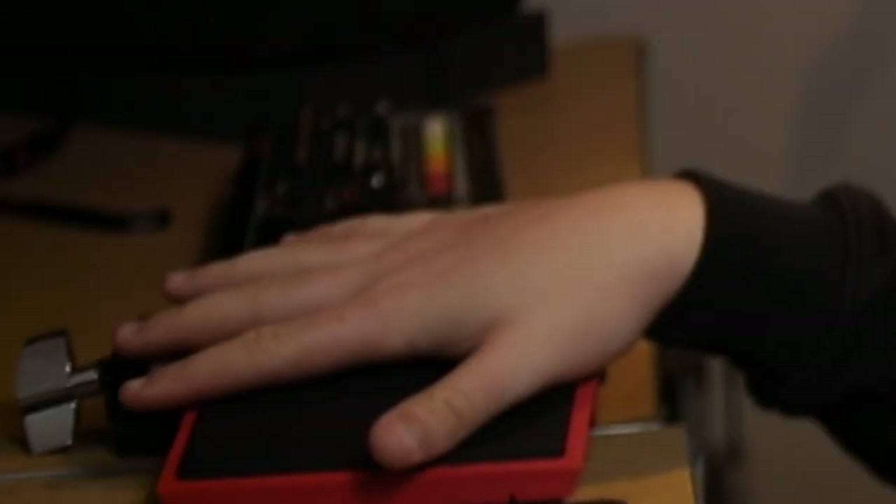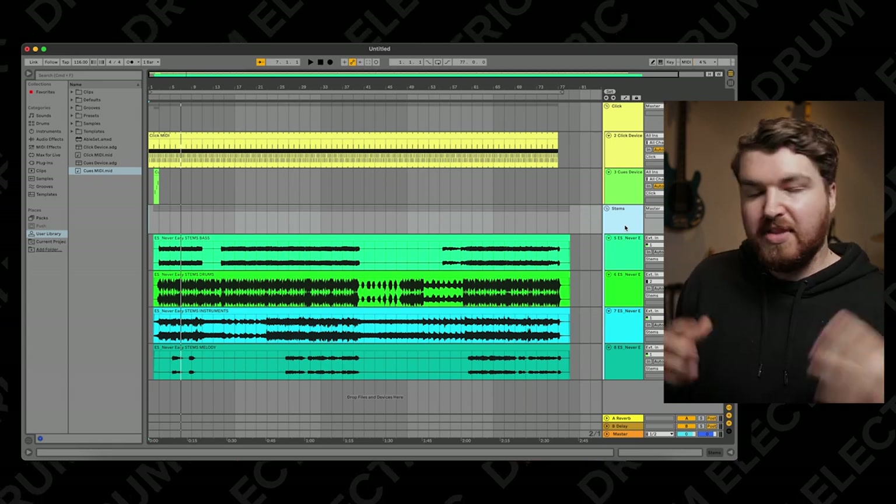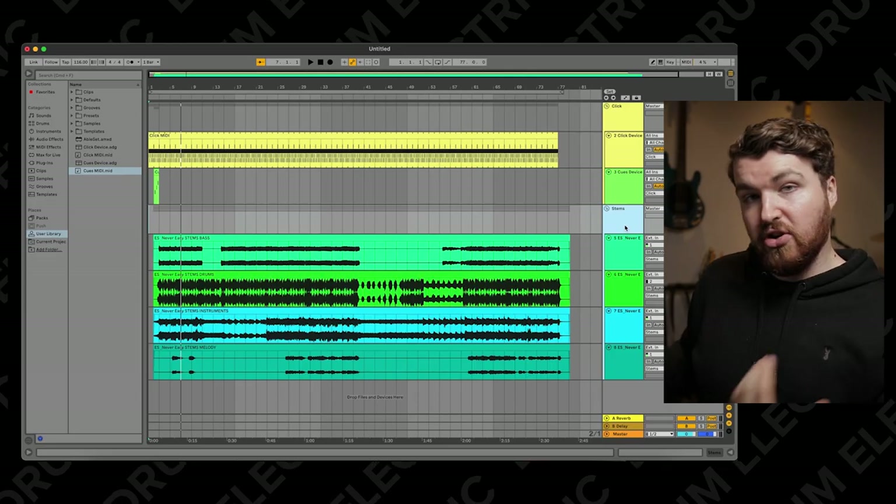Normally with this sort of thing, I'd say pan the click left, pan the tracks right, and export that as a stereo track. But we don't need to do that, because the handy thing about this pad is that you can actually have multiple samples on the one pad. So what we want to do is export the click track separately, and then export the backing track separately. I've grouped the click and the backing track stems into groups so I can solo each one.